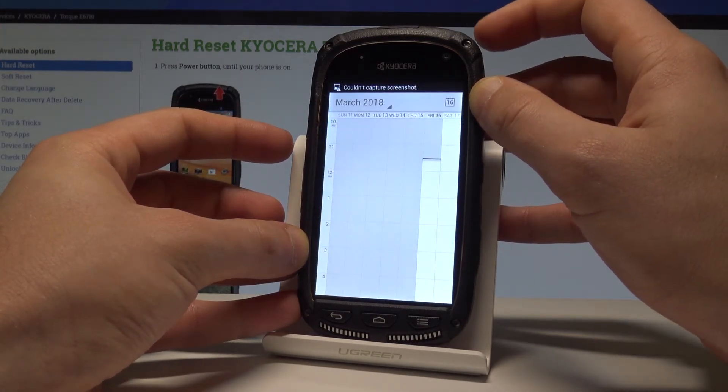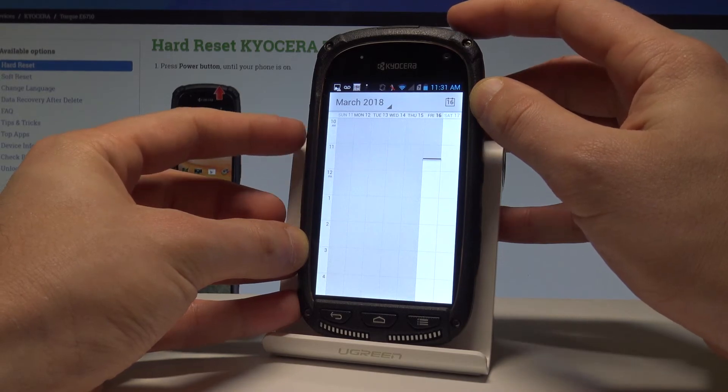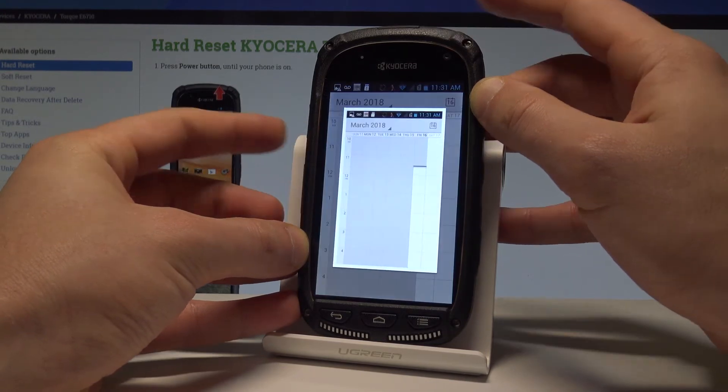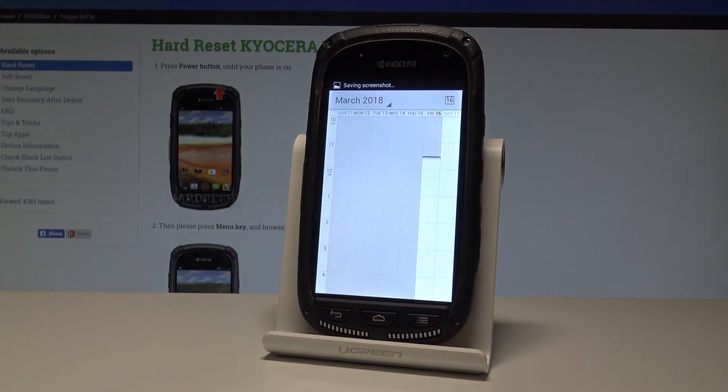Let me show you again. Let's hold down together the power key and volume down simultaneously, and as you can see, the device just took a second screenshot.